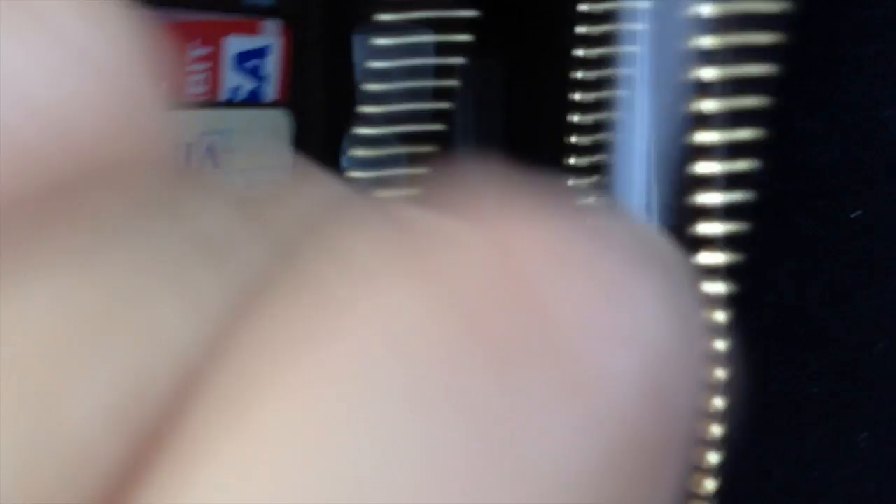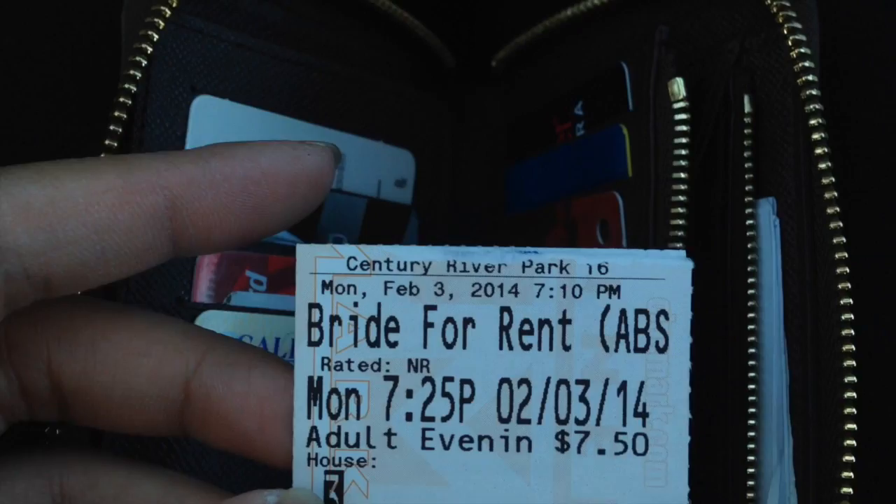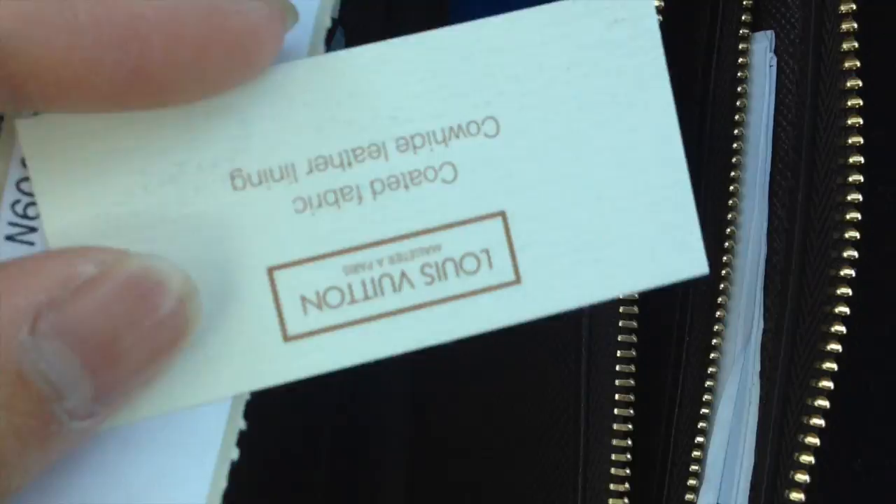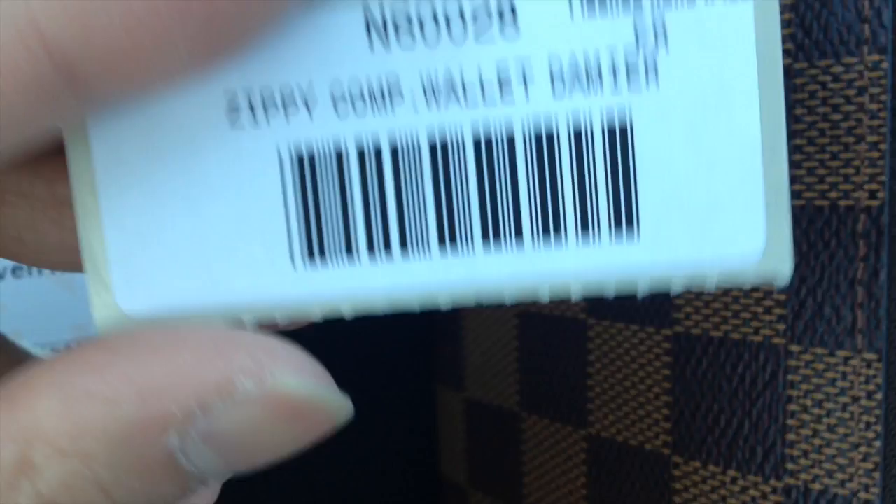My bank statements go in here, and nothing in this slot right now. In the little zipper pocket I don't put coins — I just have an old movie ticket from a Filipino movie I watched with my mom that I thought was pretty funny. And I have the little card it comes with, which says 'coated fabric, cowhide leather lining,' and lists it as the Zippy Compact Wallet Damier, FR for France. I just keep that in there.